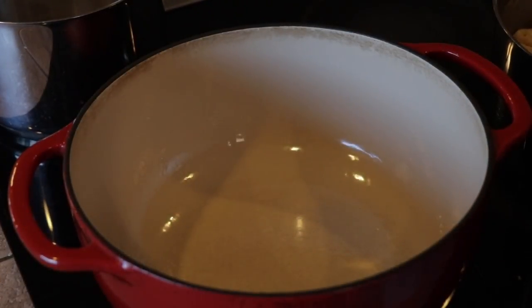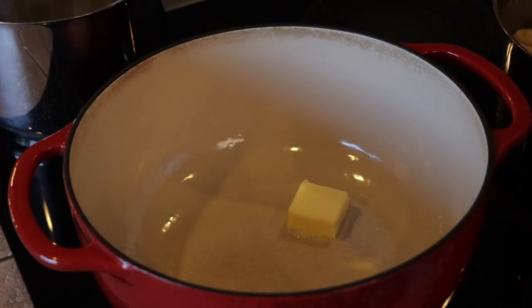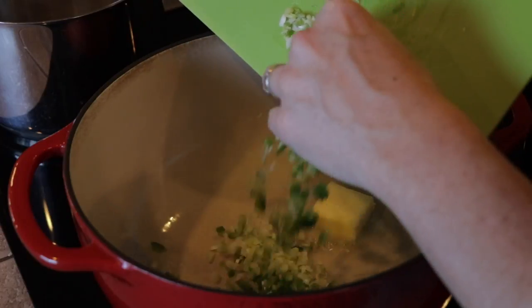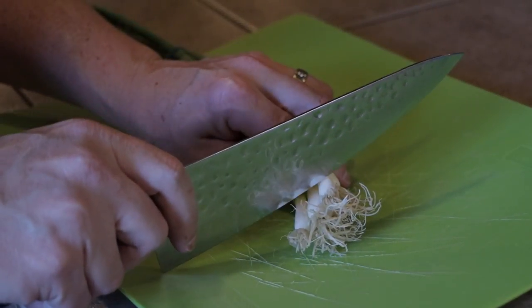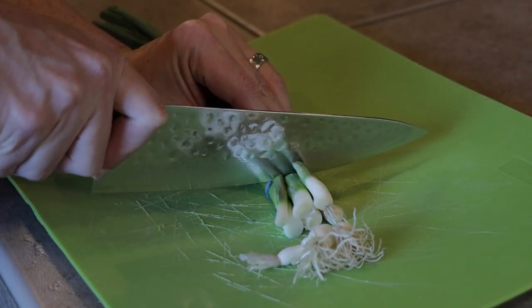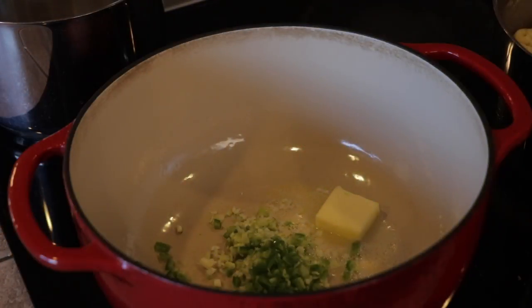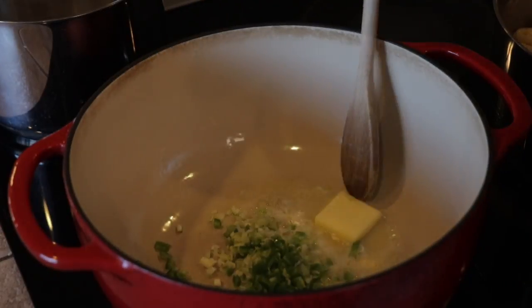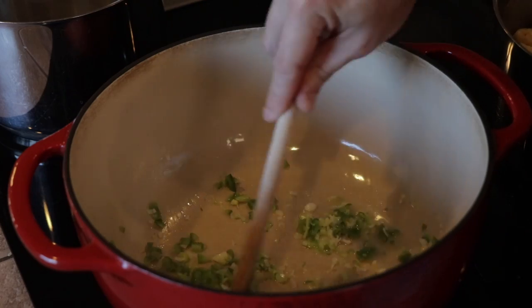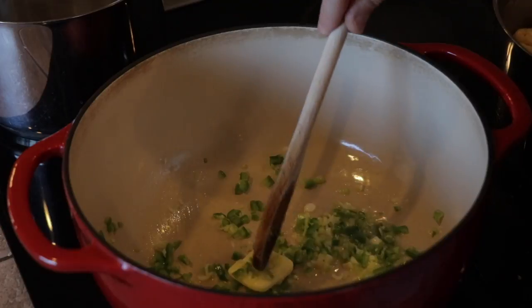For the cheese sauce, we're going to start off with two tablespoons of butter. To that we're going to add a chopped jalapeño and a cut-up green onion — I basically cut off the white part and the light green part and finely chop it. All we're doing is letting these things sweat down, melting the butter, on pretty low heat. We're not looking to brown anything, just soften the veggies up a little bit.